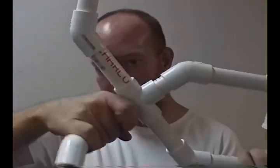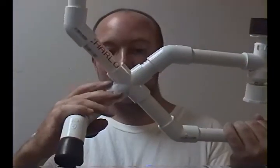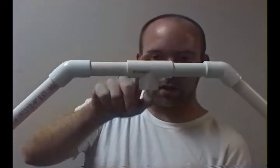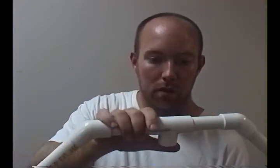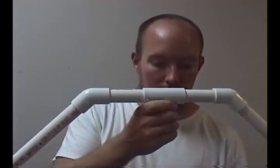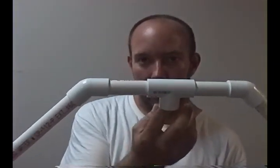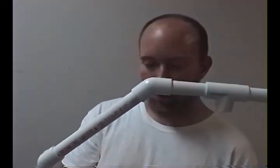These legs — you don't have to put them on there, but I did. And then this T-connection, I have that on there for my microphone, because I have another piece that fits in there that the microphone shock mount attaches to.